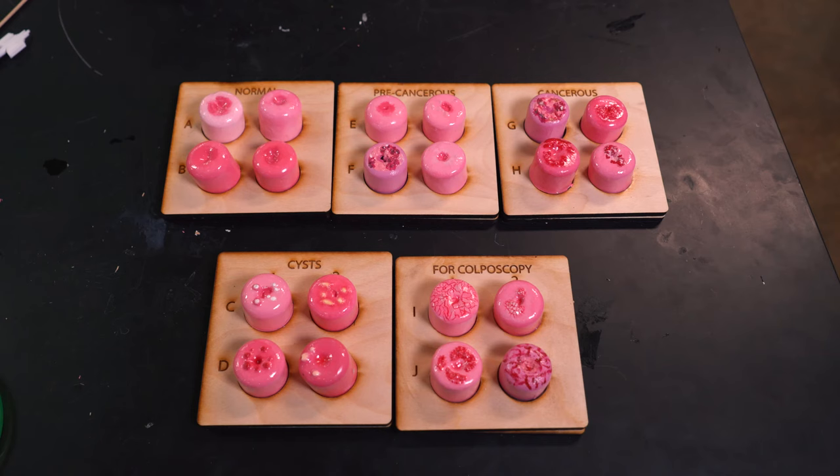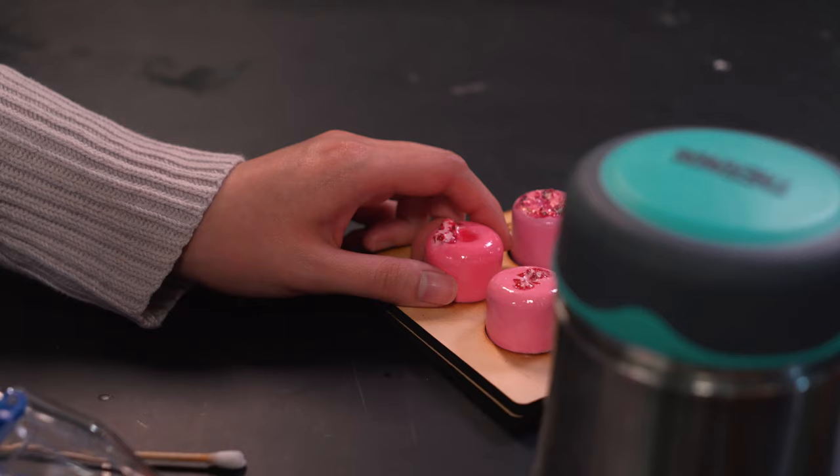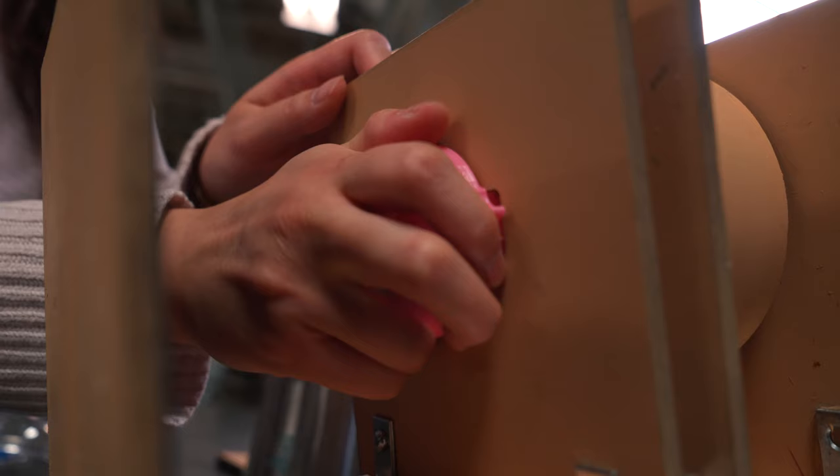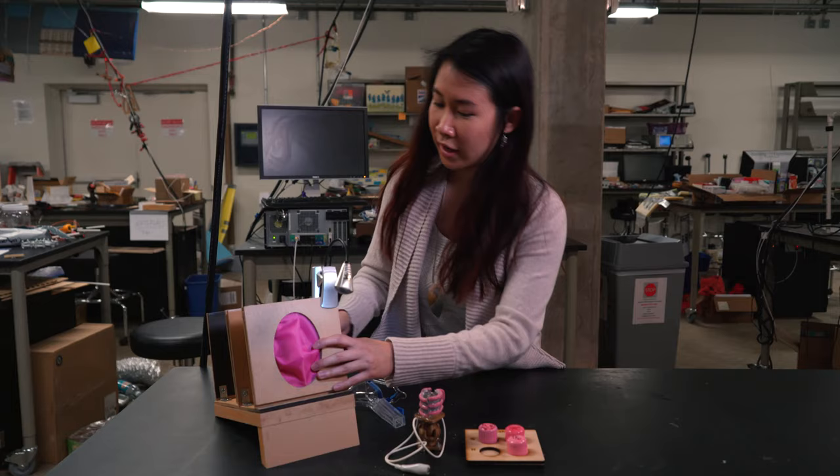in order to screen and provide prevention services for the entire population. All of these different cervixes can fit into these model holders — this clips into the back of the model right here — and then you take the speculum.